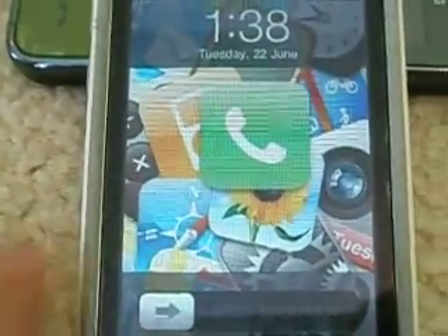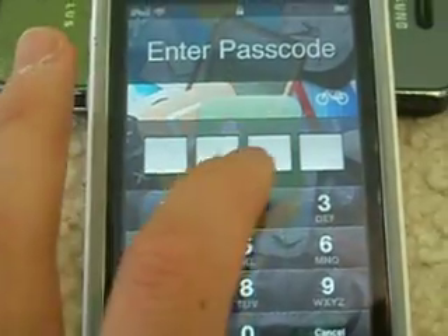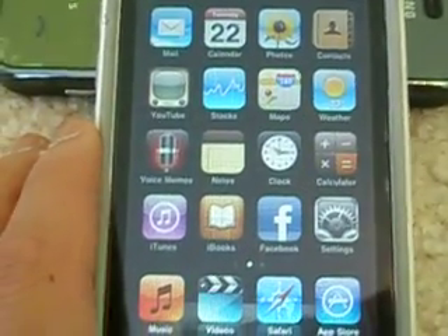Hey what's up, this is James, and I'm here to show you guys the app called iBooks. I'm on my iPod Touch second generation, just letting you guys know.